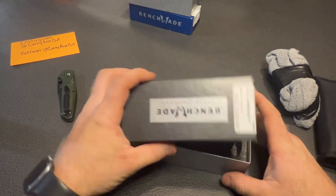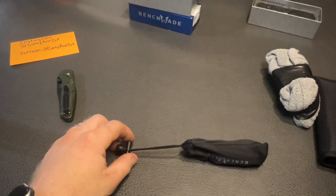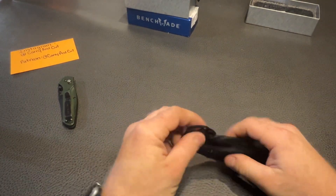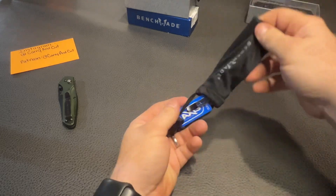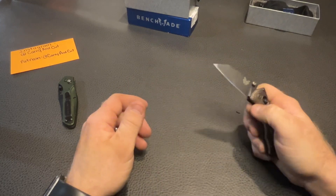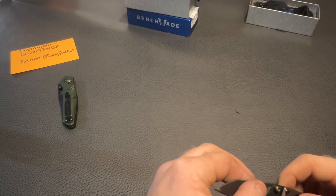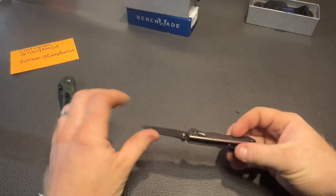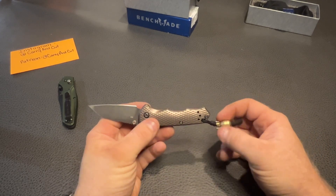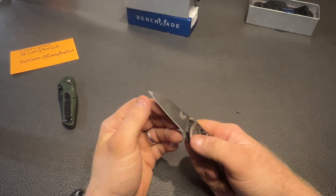I've never handled a Full Immunity before — I've only heard good things about them. Let's check that out. Oh yeah, that thing is sweet! Definitely smaller than I thought. Good action on it. I like the lanyard too — the scales are really cool. It's got like a nuclear warhead kind of bead on the lanyard, which is pretty cool. M4 blade steel — this thing's wicked sharp.